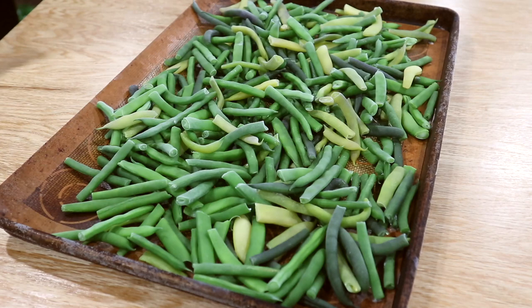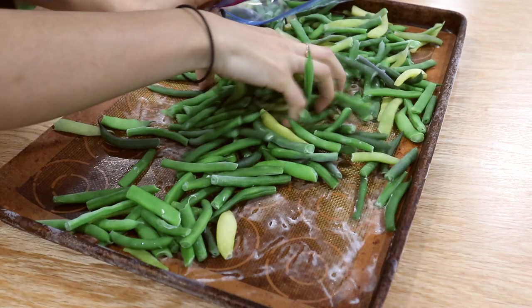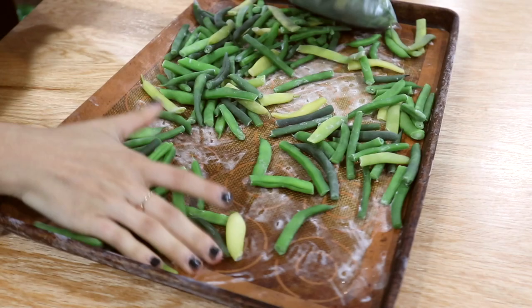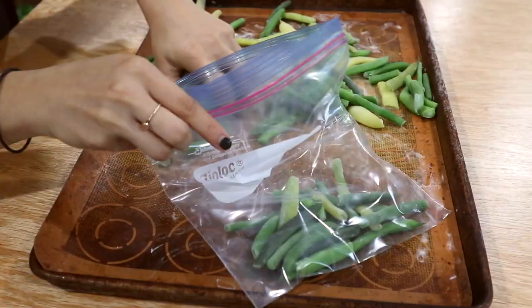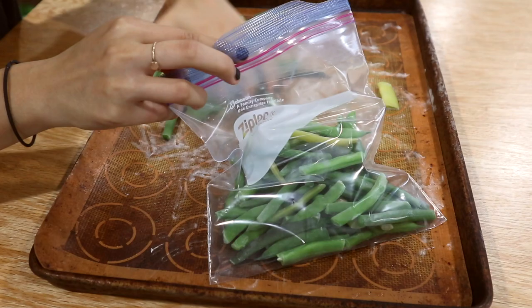Now my green beans have been sitting in the freezer for a few hours and I'm just going to transfer these to some ziploc bags. For now we're just using ziploc bags to store all of our frozen food — maybe next year we will upgrade to some sort of vacuum-sealed food saver, but for now this works great for us. With those couple of pounds of green beans that I blanched up today, I was able to fill a quart bag and also half of another one. This might not seem like a lot but I've been doing this maybe every two weeks all throughout the summer, and by now we have such a huge stockpile of green beans in the freezer that I'm really happy to have.